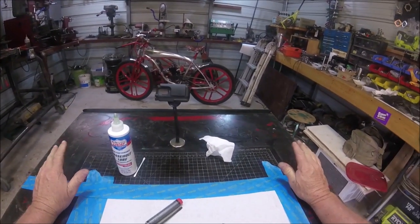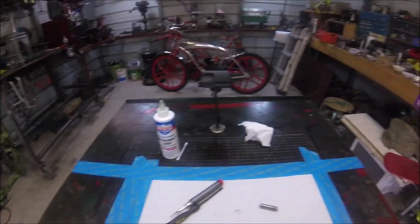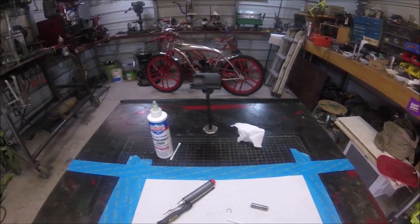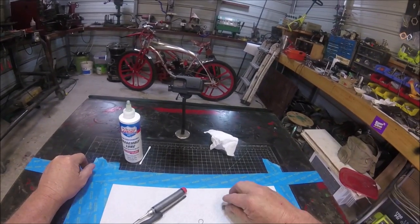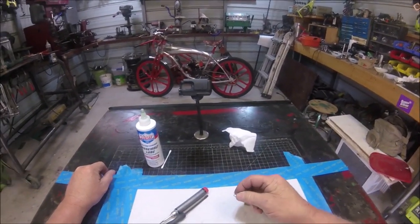Ladies and gentlemen, welcome back to the shop. We will be dealing with the clip — the Weissko piston clips.